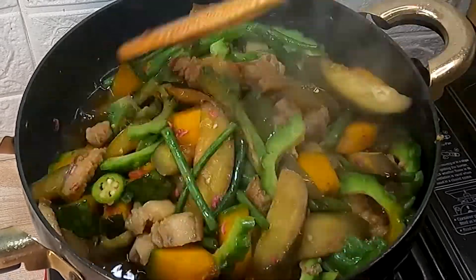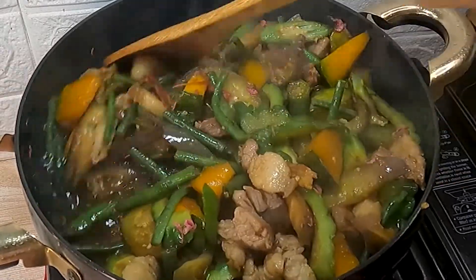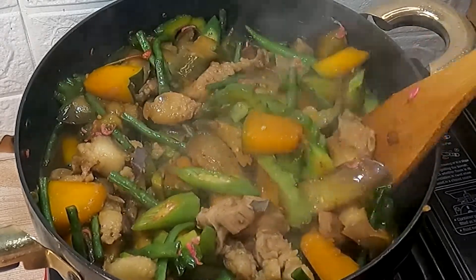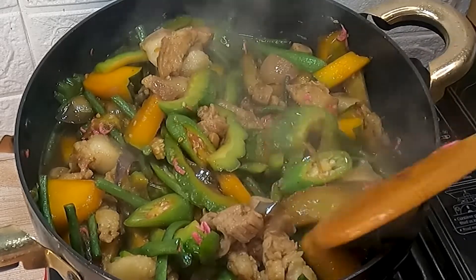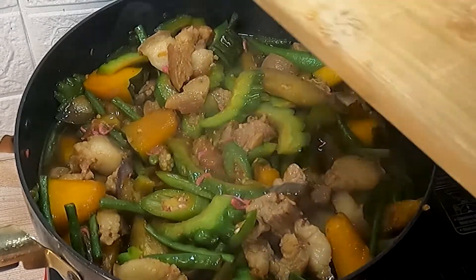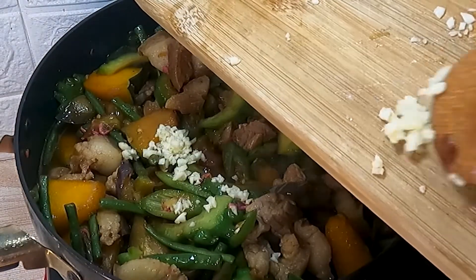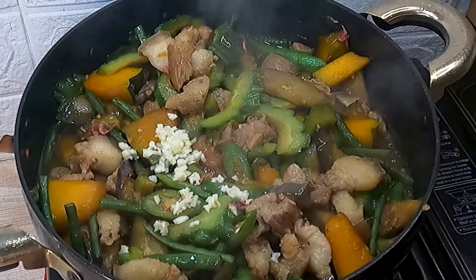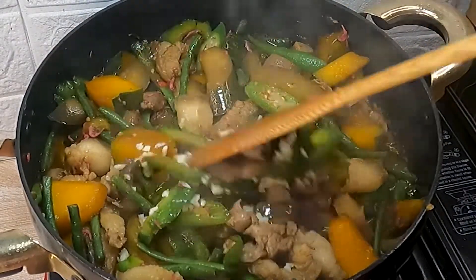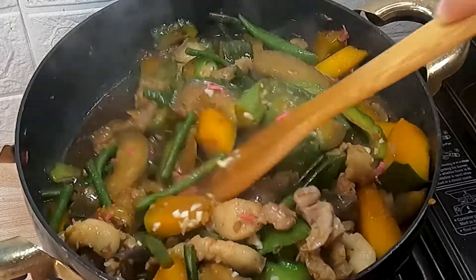Haluin ulit para siguradong malambot lahat ng ating veggies. Medyo nag-reduce nga ang liquid. Pag veggies, masarap ang half-cooked, pero pag pinakbet, mas gusto ko ang medyo wilted na vegetables. Bago hanguin, idagdag lang ang ating remaining garlic dahil ito ay magbibigay dagdag na aroma ng ating dish. Haluin ulit para siguradong na-mix lahat ng ating ingredients.